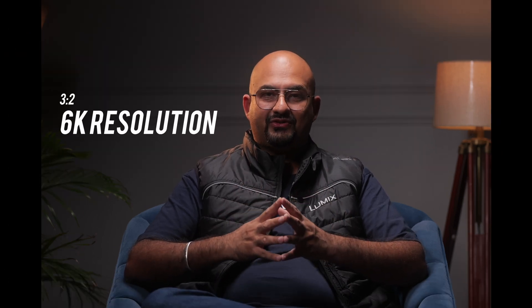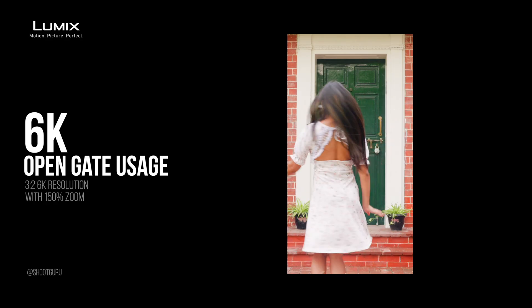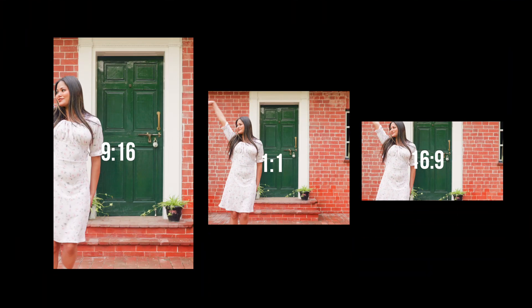If you're somebody who's shooting for cinema, creating reels for social media, or even creating YouTube videos, then the 6K open gate feature is something for you that will allow you to save time and still get the best quality. Because you're shooting 3:2 in 6K resolution, you're able to crop out a 4K image or 1080p image with the highest sharpness, best colors, and of course a lot more information. So if you're looking for an easier solution to create all formats of content, then the 6K open gate feature of the Lumix S5II and S5IIX is something you should be looking at.